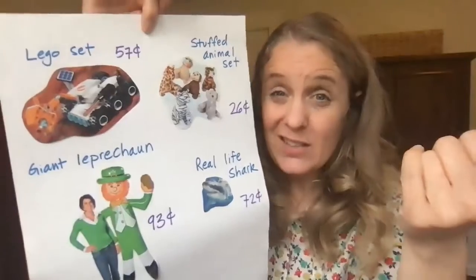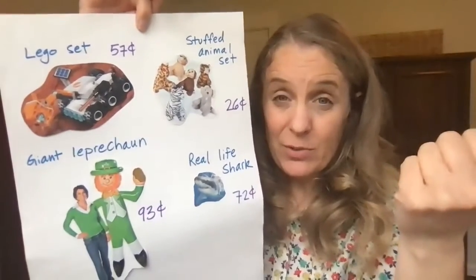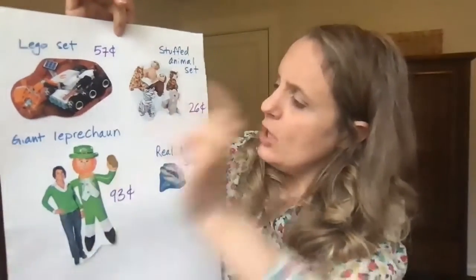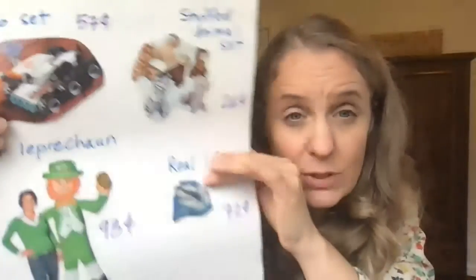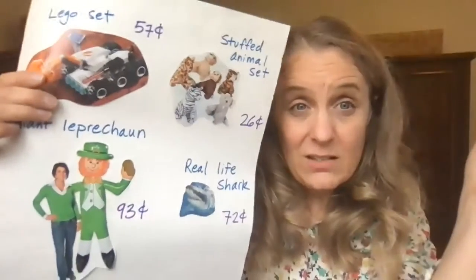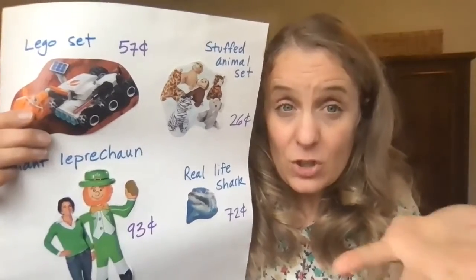If you don't do this project, you'll just have to buy from other people, and it'll be kind of sad because you won't get to be in charge. So Lego set, stuffed animal set, giant leprechaun, real-life shark — that's my shop. I am excited to see what you do for your shop. And again, if you don't have catalogs or magazines or things that you can cut up, that's fine, you can draw pictures. I would make the pictures stand out as much as possible, like with marker or something, because sometimes on Zoom it's hard to see if it's really light-colored pencil. And our shop is going to be like this — I'll show what I have and somebody is going to have to show me the coins.